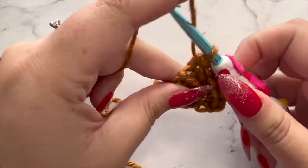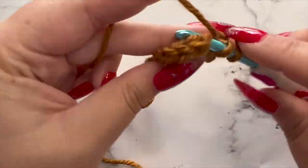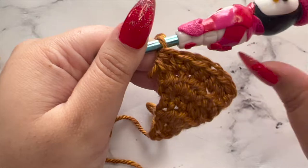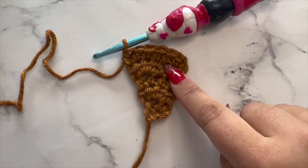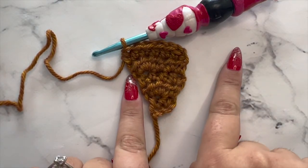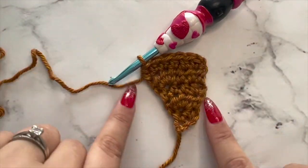For row five, we're going to chain one and turn, and you'll be placing a half double crochet in every single stitch across. It's always a good idea to count your stitches at the end of each row just to make sure you're on track. Right now you can see we have a little bit of a triangle going on — you can start seeing the shape forming. This is the very edge or point of our scarf, and we're going to be making a triangle that grows to become the middle point.